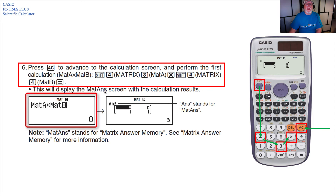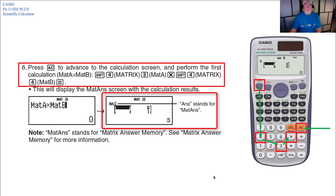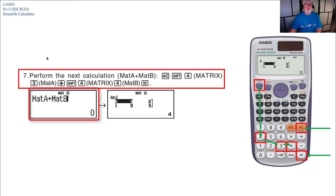This displays the MAT answer screen with the calculation results. 'ANS' stands for MAT answer. For the sum calculation, hit AC, then Shift 4 for matrix, 3 for MAT A, plus for addition, Shift 4 for matrix, and then 4 for MAT B, then Equals. The screen shows MAT A plus MAT B, and hitting Equals gives you the answer.